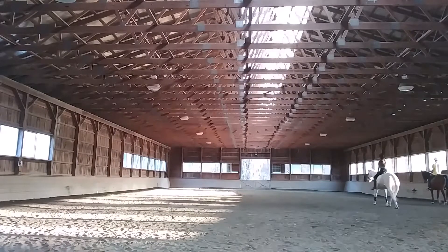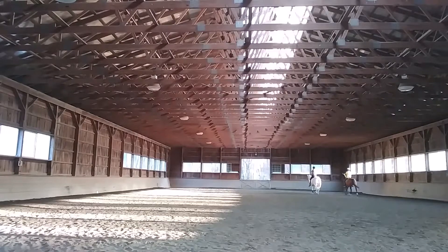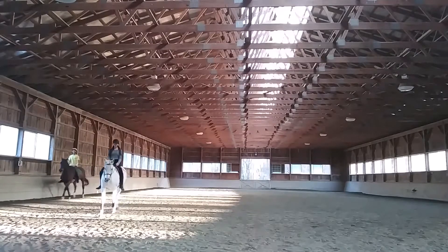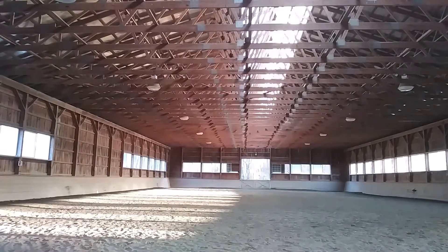By the way, Pepper and Toby are used to working with each other. They've done many pas de deux together and quadrilles together, so they're very chill riding in close proximity to each other. Technically I ride dressage, so I wasn't too focused on keeping Pepper in frame — my focus was mainly on me. You could see in that shot just there, my leg was a little bit too far forward.